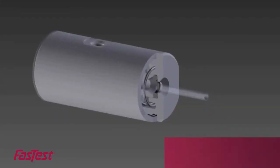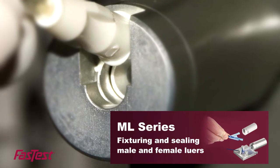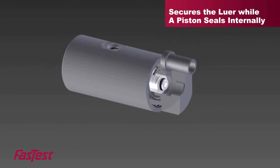This high tolerance is achieved when compressed air activates an elastomeric seal, creating uniformity and a leak-proof connection. The ML series is for fixturing and sealing male and female lures. Our proprietary hold-and-seal design secures the lure while a piston seals the internal portion.